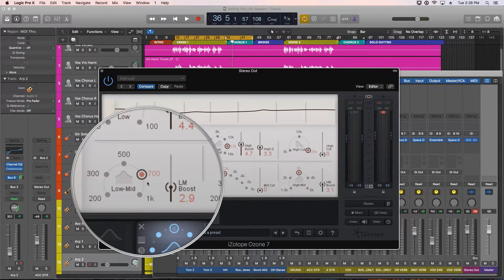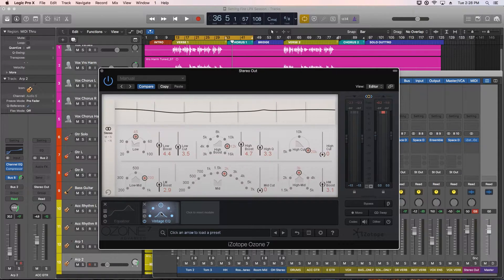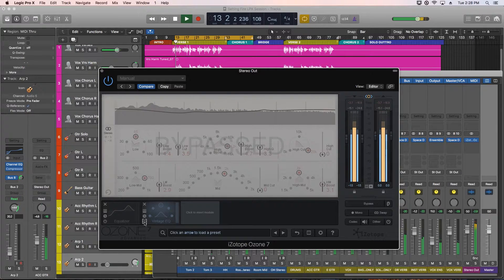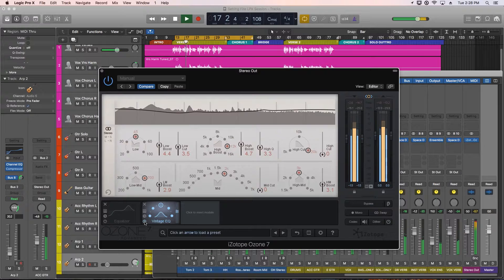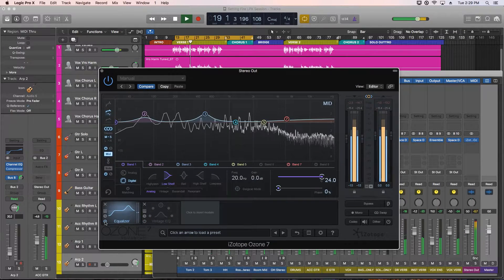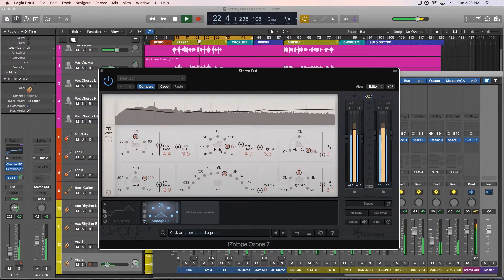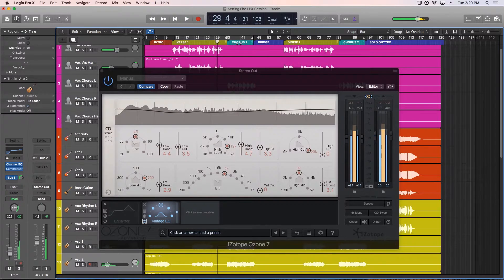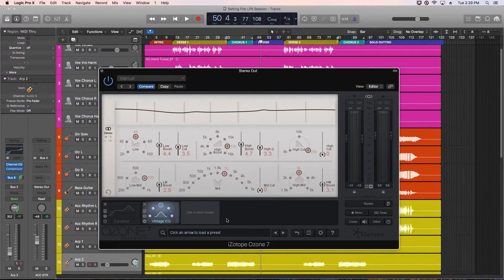I settled on a 700Hz boost to bring out the guitars a bit, I didn't really find a good use for the mid cut, and I boosted 3k a bit to help with the vocals. Let's A/B the Vintage EQ against the equalizer setting we added in part 2. In terms of adding color and depth to the master, the Vintage EQ really kills it, so I'm going to bypass the EQ and go with the Vintage EQ instead.